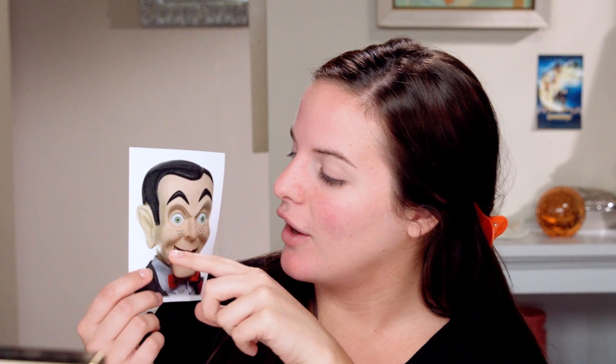So this is the look we're gonna do today. It's the old-school Slappy with really intense scary eyebrows, bigger eyes, and then of course the dark lips. So let's just get started.